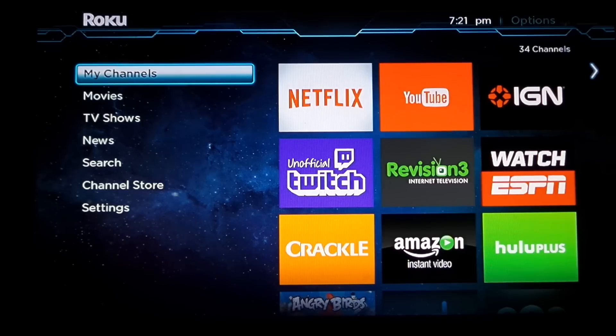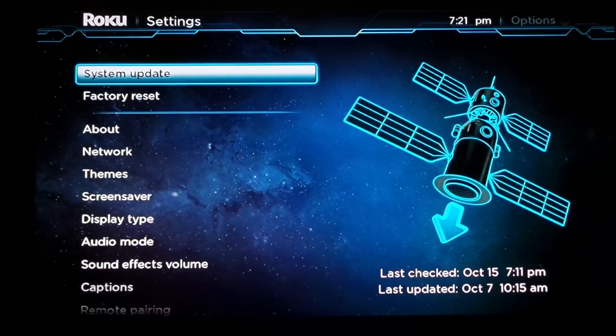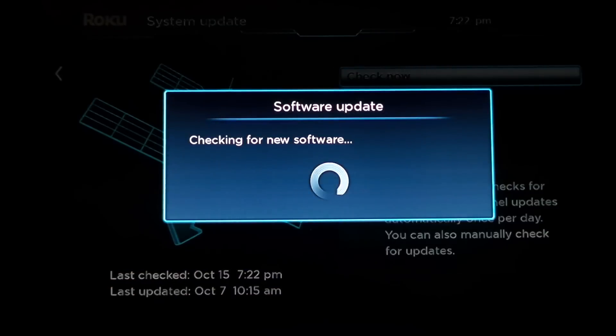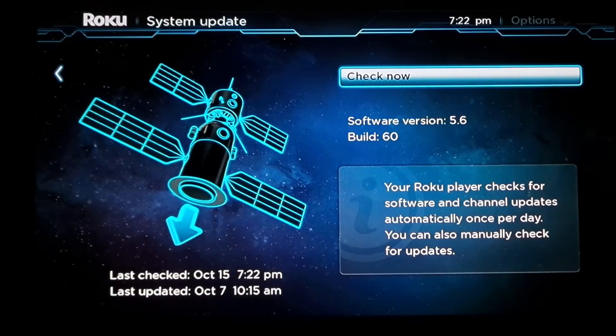From the main menu of your Roku go down to settings. In settings, go down to system update and click on check now. If it says your Roku player software is up to date then you're good to go. If it says something else just let it download. It should say software version 5.6.